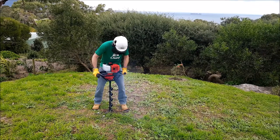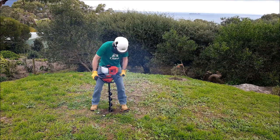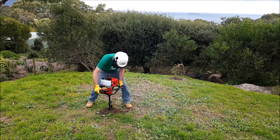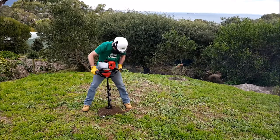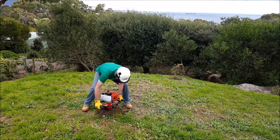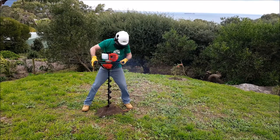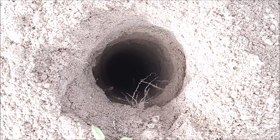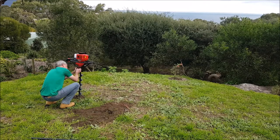We're relatively close to the beach so the soil is kind of sandy, however there are a few rocks down there and quite a few roots as well. You'll see it does grab onto the auger a little bit, but I'm pretty happy with this first test. The reason we purchased the hole digger was to lay our own fence on the property we've just bought — we're going to buy 1.8m treated pine stumps and dig holes about 60cm deep. You can see the hole takes probably no more than 20-30 seconds to dig, which is fantastic.